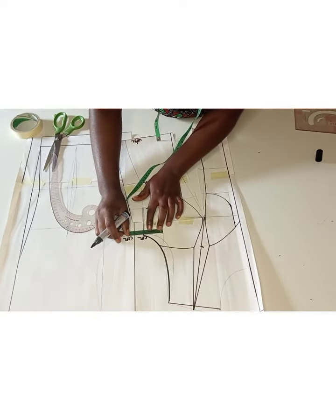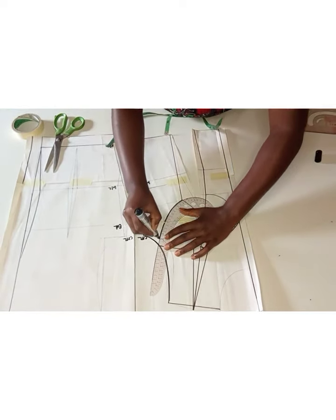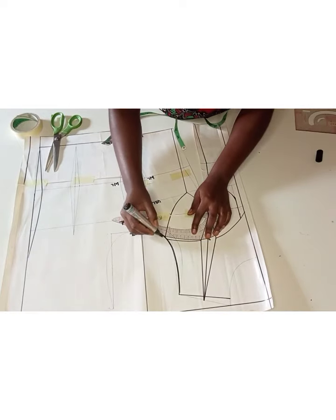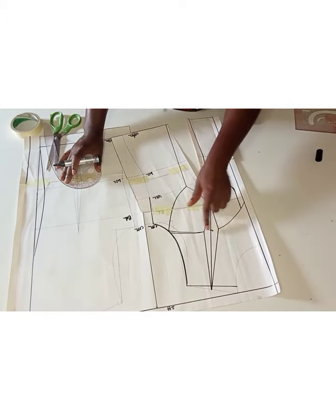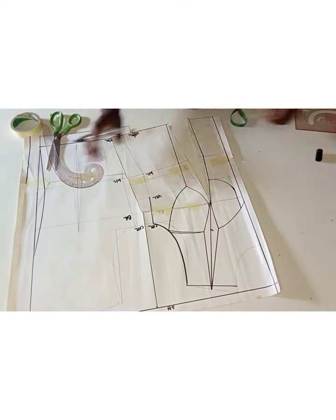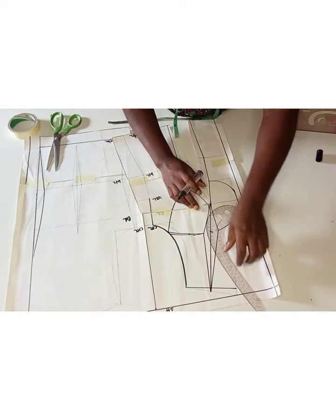I went ahead to draw my side cup. From the chest line I came in by 1.5 inches, then drew my side cup guide from the underbust — that guides me on how to draw my side cup. The next thing I'm going to do is draw my neckline style line. From the dart intake on the side at the armhole area, I went in.